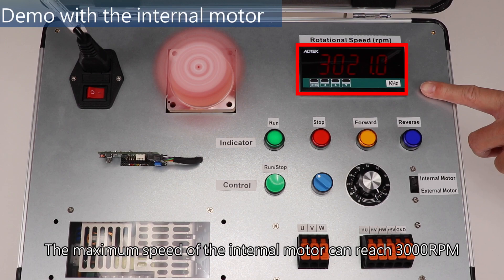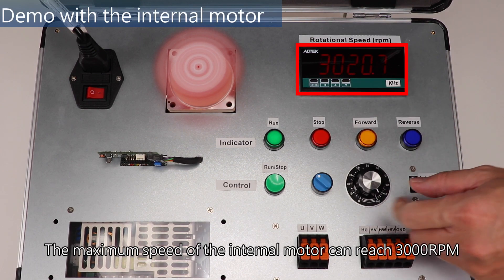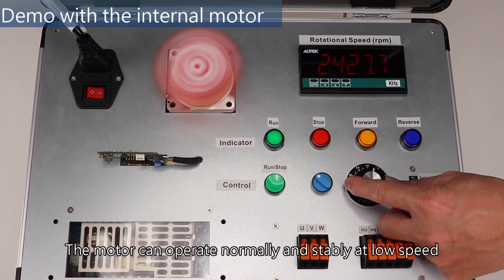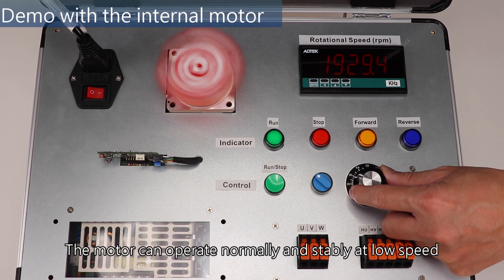The maximum speed of the internal motor can reach 3000 RPM. Gradually reduce the motor speed — the motor can operate normally and stably at low speed.